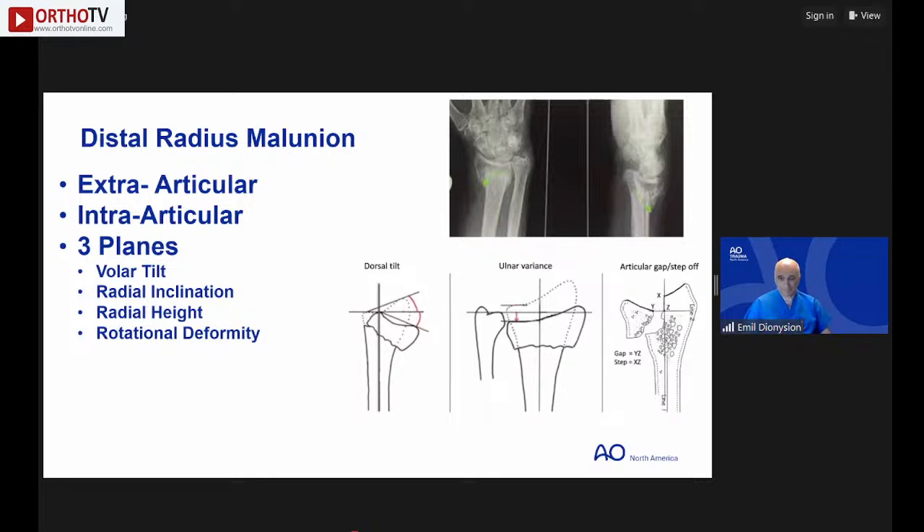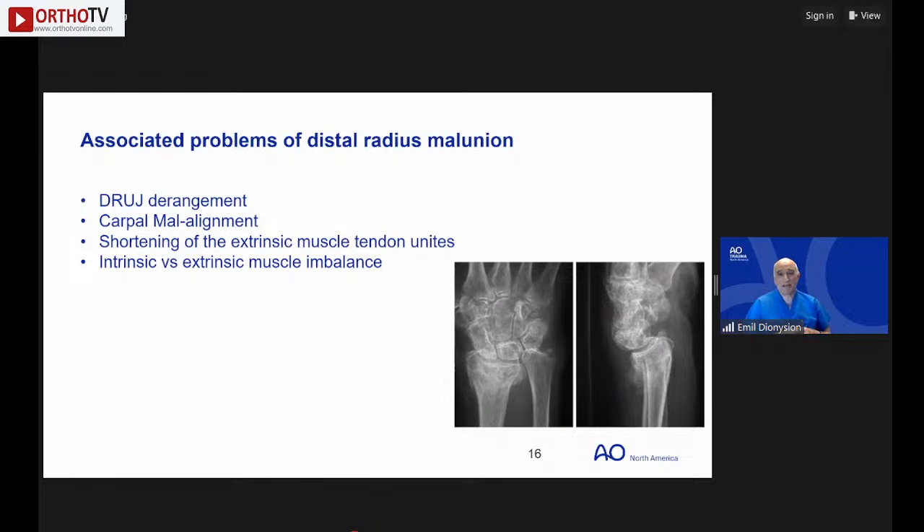Malunions can be extra-articular (most common), intra-articular, or combined. They can occur in multiple planes: volar tilt angulation, radial inclination, radial height/shortening, and rotational deformity — frequently all of these are involved. Malunion of the distal radius changes the distal radioulnar joint, impairing smooth gliding, causes carpal malalignment, and produces extensor muscle weakness due to relative lengthening.